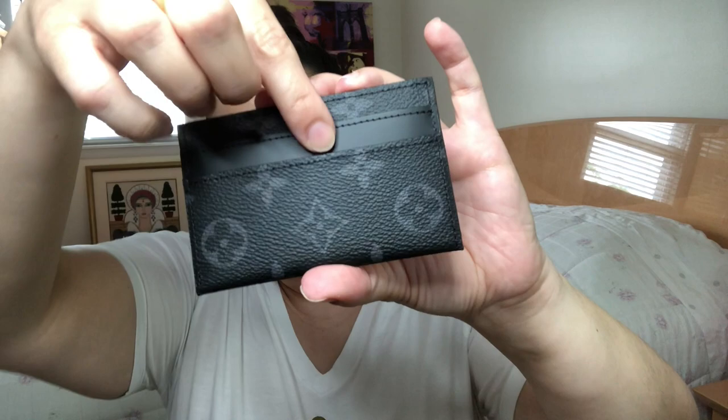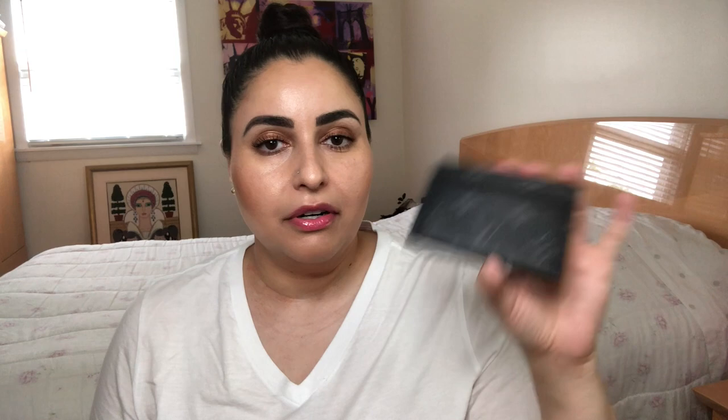Just to give you a quick tour, it features two card slots right here in the front and two card slots in the back, which I really like compared to what's available on the women's side. I don't feel like any women's flat card holders have caught my eye with four slip pockets on the outside. The wildly popular reverse monogram card holder for women has one on each side, but this one has two on each side. Having that extra space for cards is definitely a win in my book and makes it more likely that I will use it.